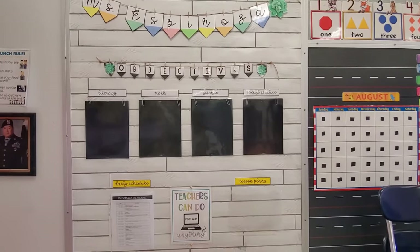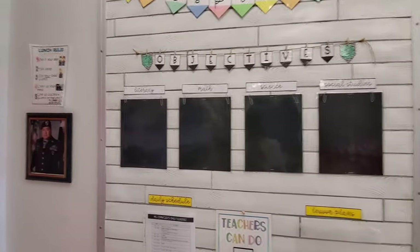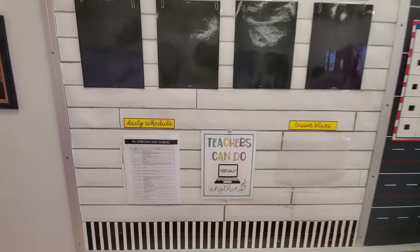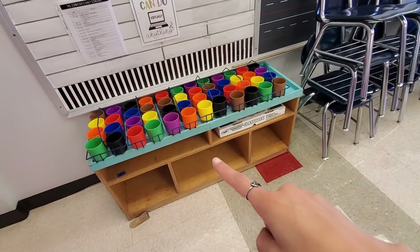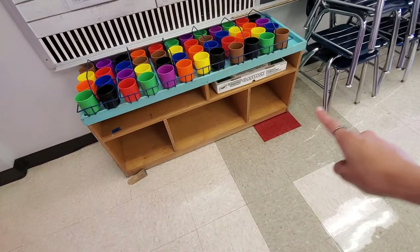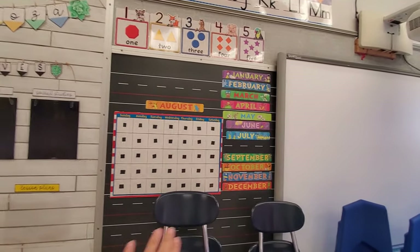This is what we call our instructional wall. We have our objectives listed for the week — I typically just print them out on white paper and slip them in here so I can easily change them out throughout the week. We always display our daily schedule and lesson plan. This piece of furniture I brought over from my pre-K room and I keep the crayon caddies here, with a little extra storage down here.